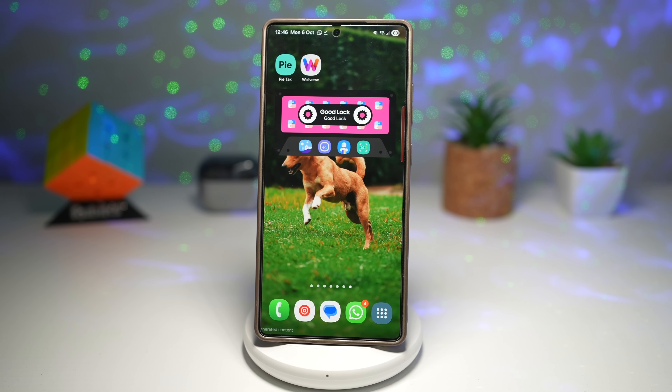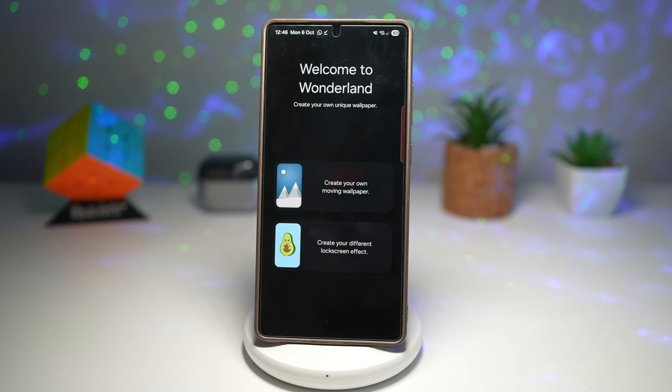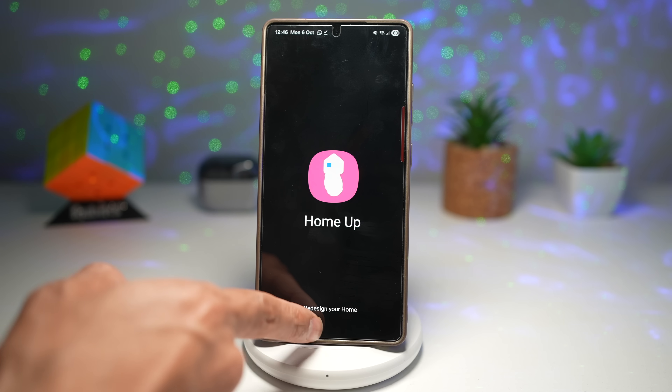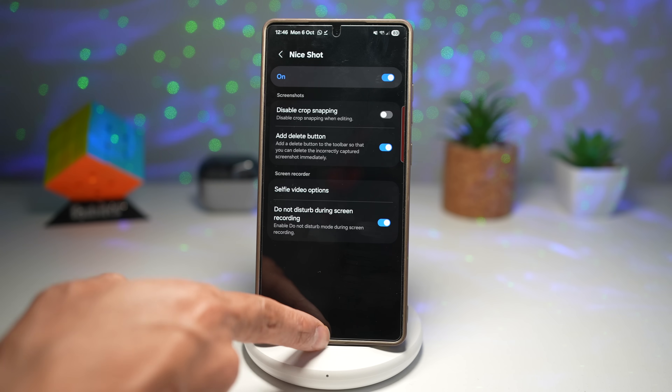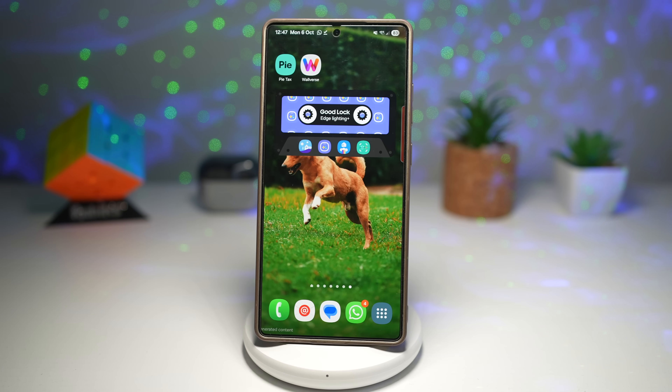This gives you direct access to those modules. Tapping Wonderland opens the Wonderland module, tapping Home Up opens the Home Up module, Nice Shot opens Nice Shot, and Edge Lighting Plus opens edge lighting. This saves time by giving you instant access to customization tools without digging through the Good Lock app every time.